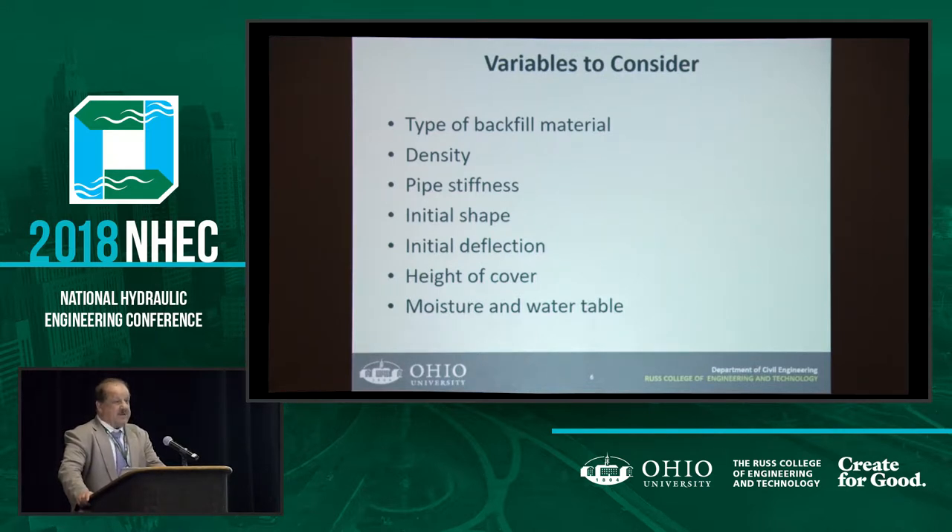Density is very important because, again, for thermoplastic pipe, almost 60 to 70 percent of the capacity comes from the backfill — the pipe doesn't have that much structural capacity. So all the capacity comes from the backfill, and the density is very important.